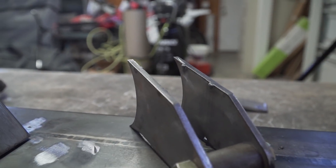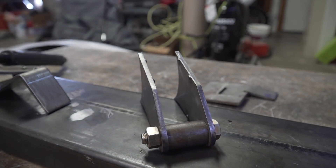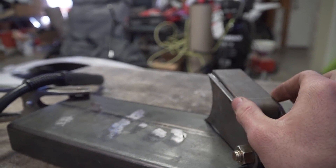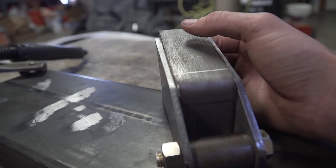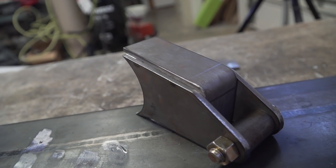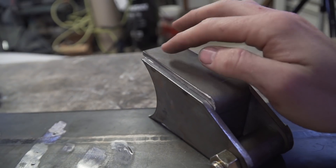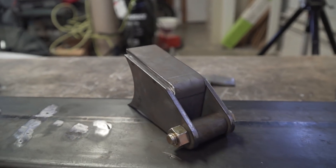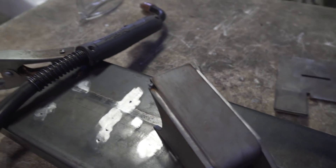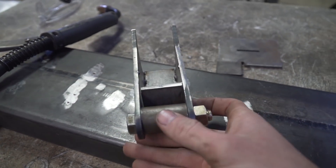Another thing I do is put tack welds on the lips of the plate and then sand everything nice and flat. When you go to put everything together for an outside corner joint, it holds the plate up perfectly and gives you the perfect outside corner joint. You can tack it together without having to sit there trying to hold the plate at the perfect angle to keep it straight with both pieces.